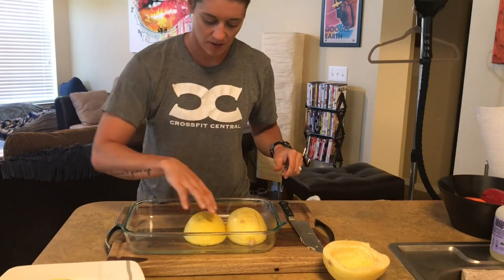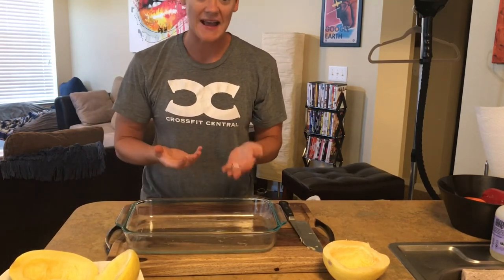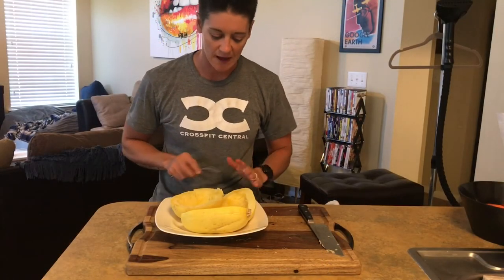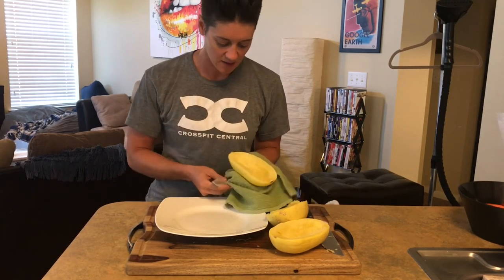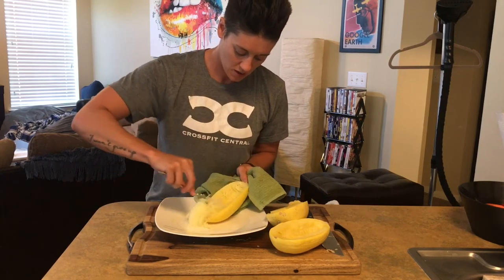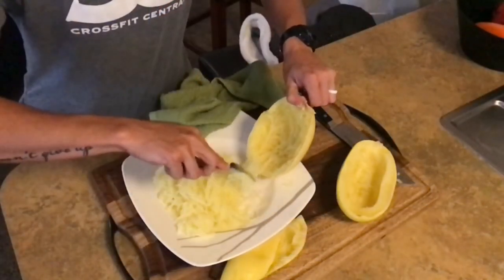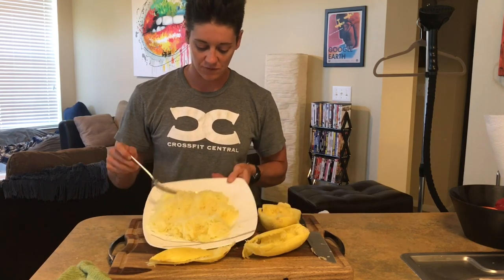We're going to take them out — they're going to be hot. We want to let them rest and cool down. I'll let these cool for about five to ten minutes, and then all you're going to do is take your fork — see how it just tears away and looks like spaghetti? Take it all the way to the skins. 15 minutes and a dish with a little water underneath, and this is what you get.